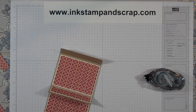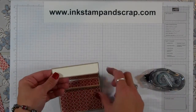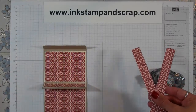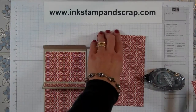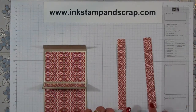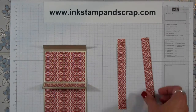Now the last thing that we're going to do is we need a piece of designer series paper to decorate that, but we also need our belly band. When I cut, I started out with a four and a quarter piece — the Festival of Prints paper is six and a half by four and a half — and that leaves me with two little pieces of six and a half by three quarters to make my belly band.